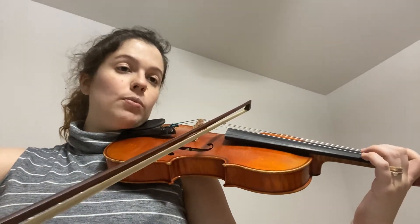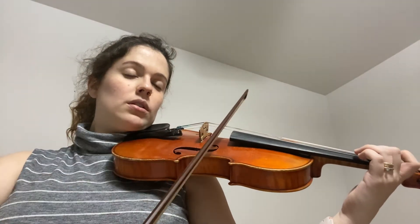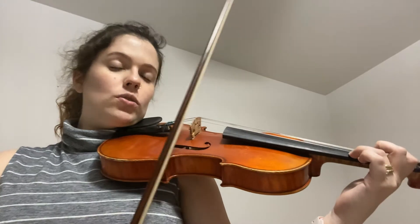That's a D sharp, which is going to be a high one — so a low one, I mean. Let's just do it again.